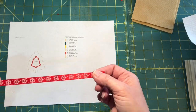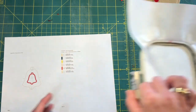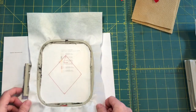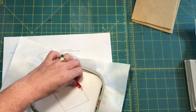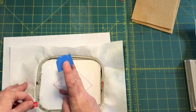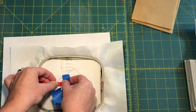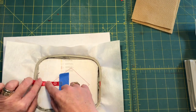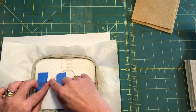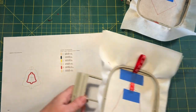Step one: hoop up some medium weight cutaway. Step two: run the die line. Once you've run your die line, take your ribbon, fold it in half so the raw ends are together, and position it about a quarter inch past that die line. Tape down the raw ends below the die line, coming up straight, then tape the top down so your needle head doesn't get caught when tacking it down. Pop it in the machine and run color stop two.